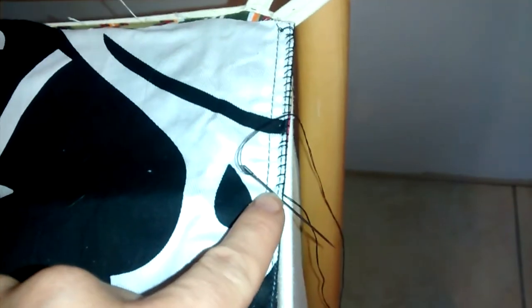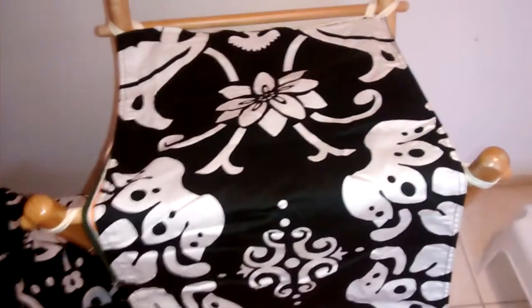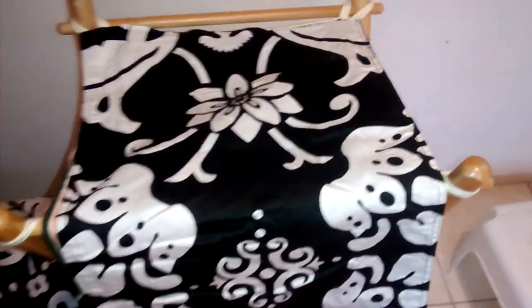My laundry basket didn't match the theme of my bathroom. It had this ugly green stuff on the top of it. So I decided to get fabric that would match, cut it to size, and now I am sewing it on so it should look good. You can do anything to make anything match and look brand new.